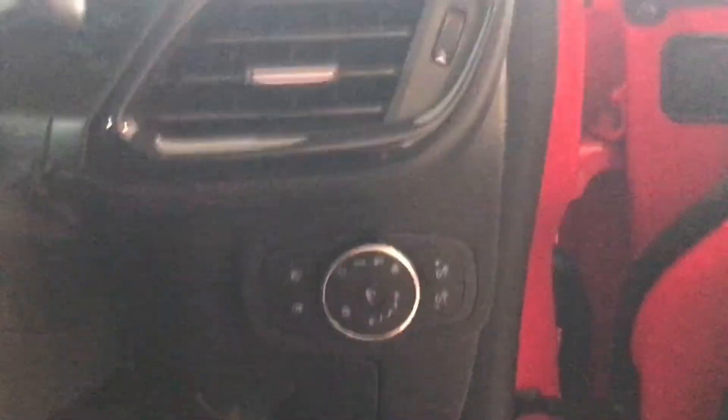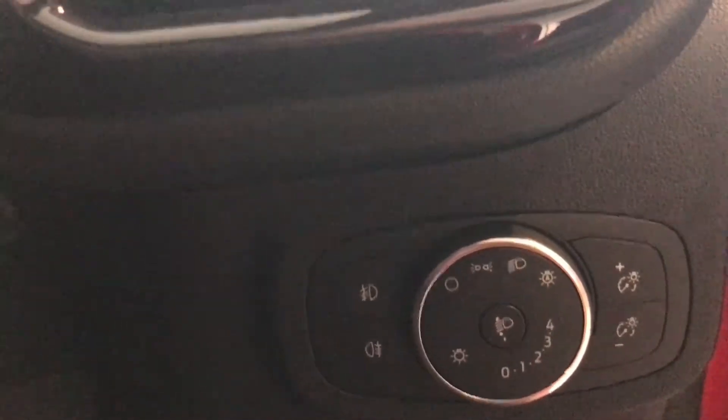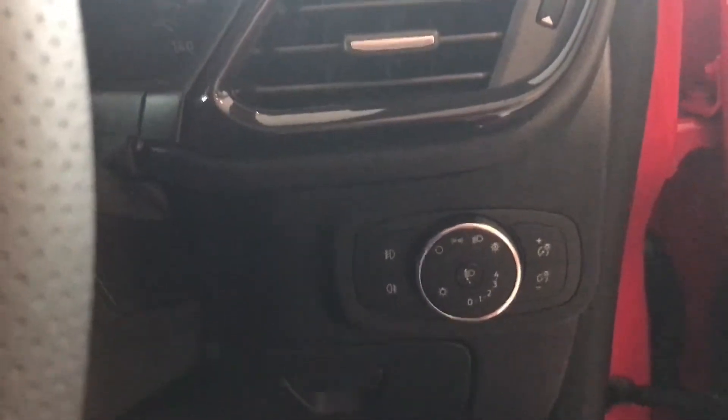It's a simple matter of turning this little dial all the way to the left until the little light illuminates next to a little A in a light bulb, and that is it. When it gets dark, the headlights will come on.